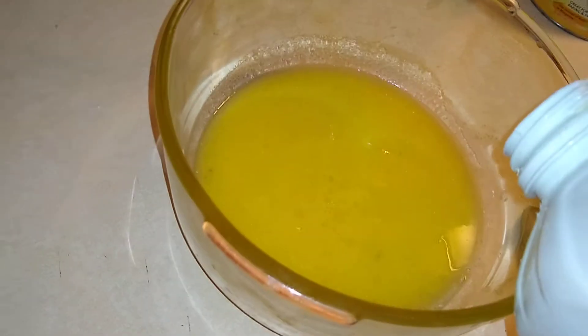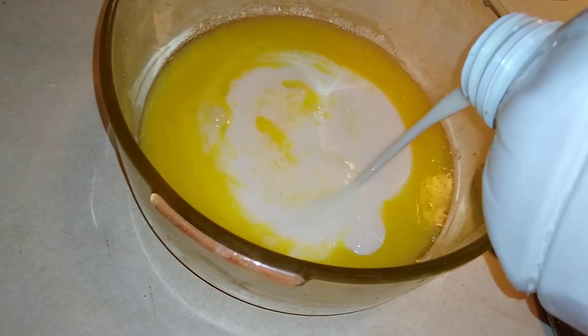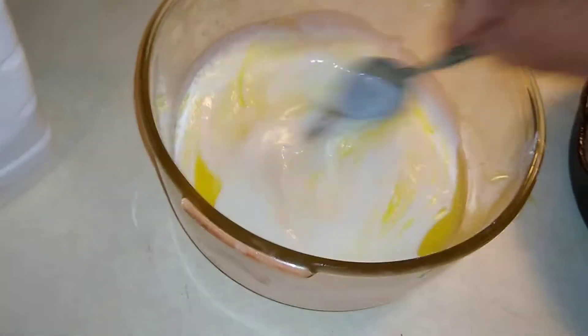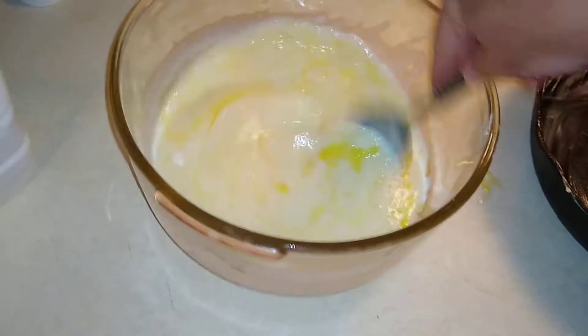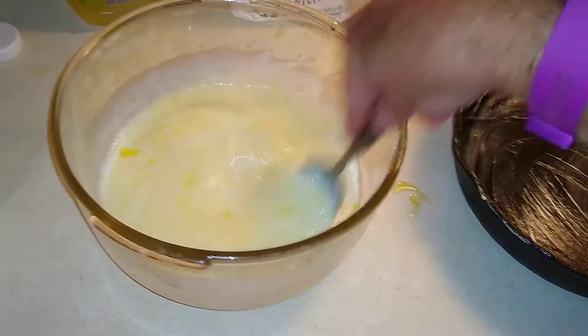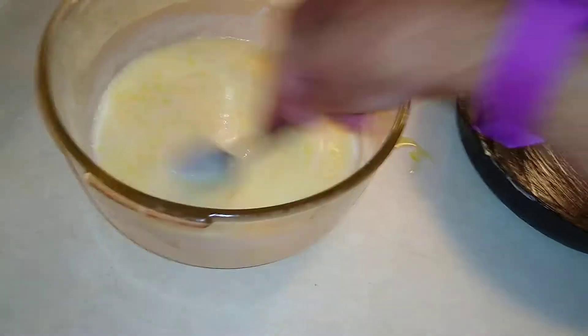Buttermilk — shake it good. Now you're gonna put some buttermilk in here, maybe a cup. I just don't measure nothing on it. This recipe is for my grandfather — he lived to be 97 years old, and this is his recipe. My wife always wants me to make cornbread, so here we go.